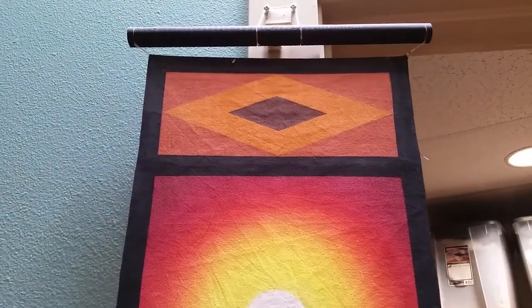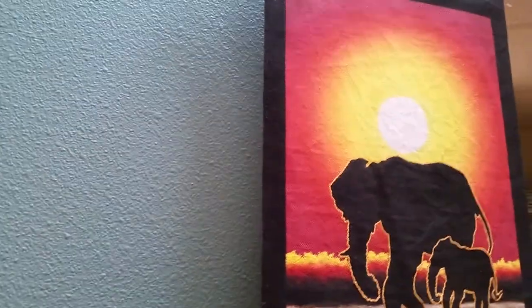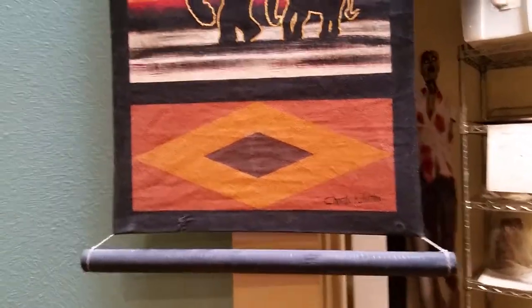I thought I'd capture this and send it to you, that way you could get an idea of doing it differently. This is the other side of it.